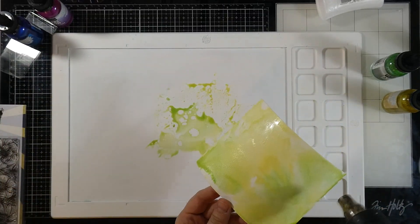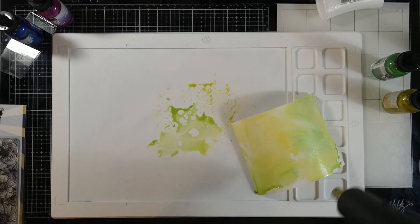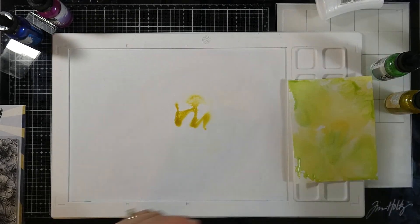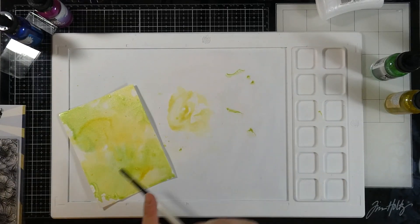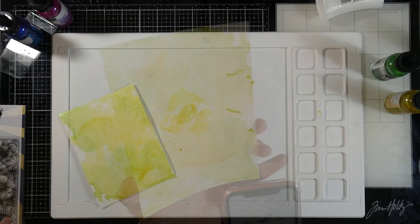I don't want it to be too dark. That's why I chose the lime and the sunflower, so that my background would be fairly subtle — but I plan to paint over the top of it. I'm going to put down a little bit more sunflower because I want that yellow to be a little bit more prominent. I'm heat setting that in between, and I'm also going to just splatter some of that as well, and then we'll let that dry.